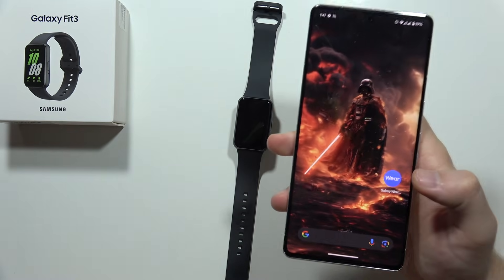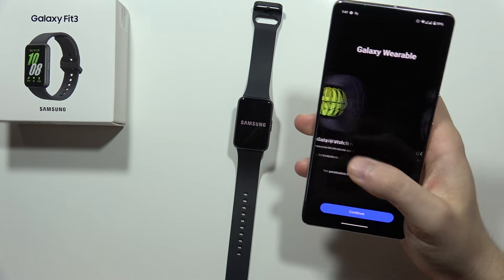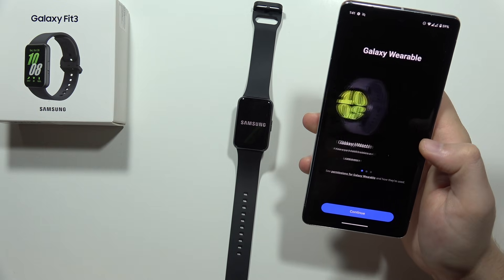Now on this application, the Galaxy Wearable application will not be connected anymore. As you can see, we can just continue and connect new devices.